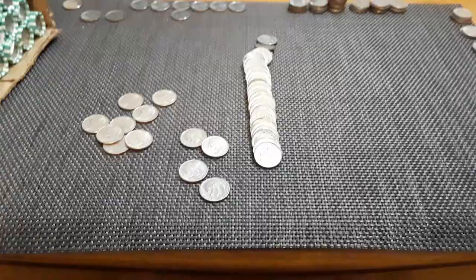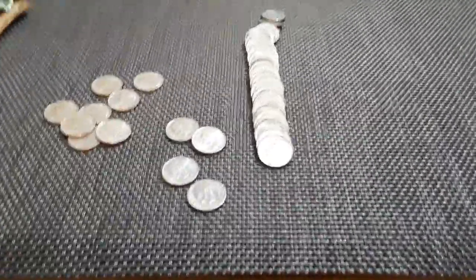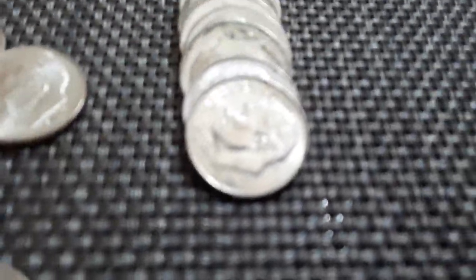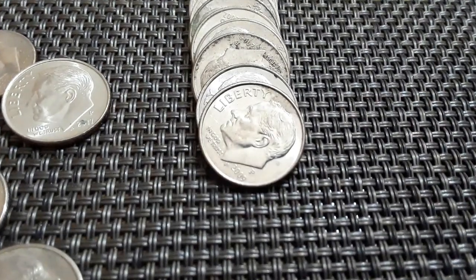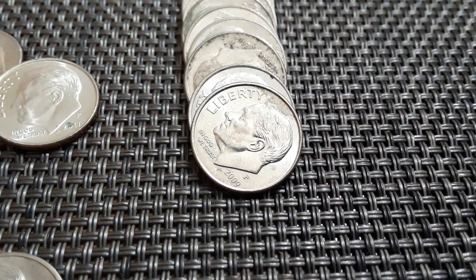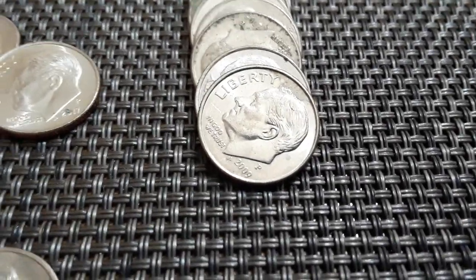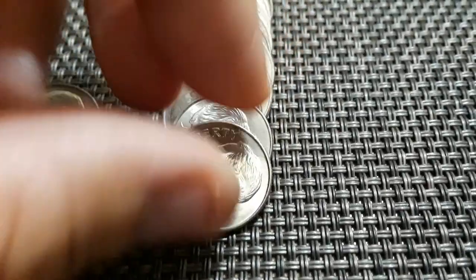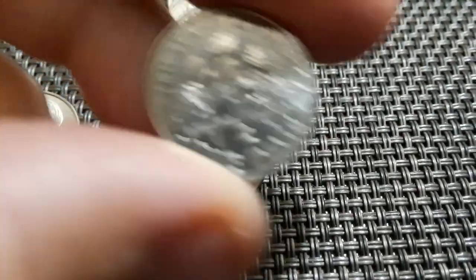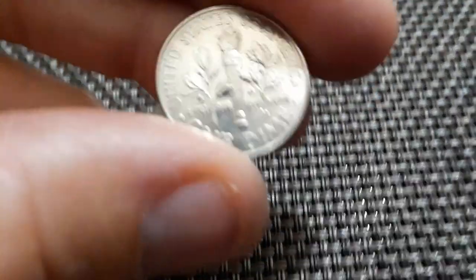Wish me luck! I think we've actually found our first real find of the box. We're like 23 rolls in — 23 rolls in — and it's a 2009P. Pretty decent shape. Got a little smudge there on the top. Not bad, though. We'll take it. First find, first real find.